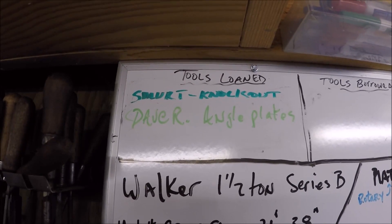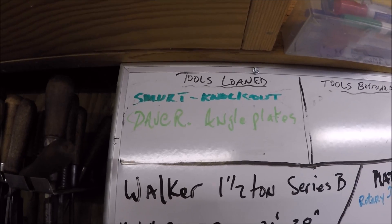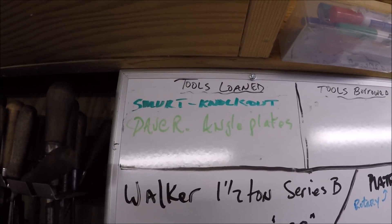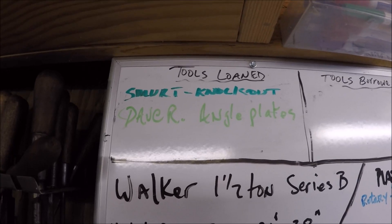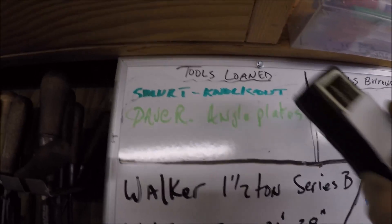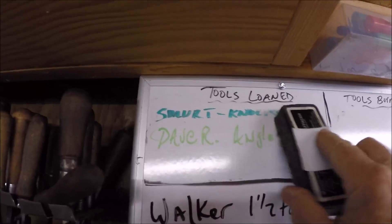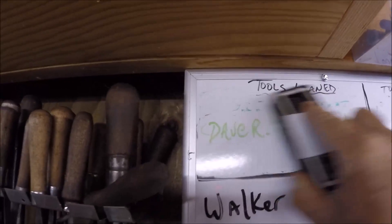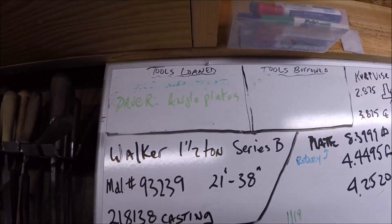He carried it in his truck for all that time — actually I think he switched trucks once or twice. He said it just drove him nuts that that thing was always sitting in his truck. He came by the other night and he can get his name off my whiteboard now. It's been on there so long I've got to get the cleaner — it's almost frozen in there. But anyway, it's a good way to track your tools in and out.